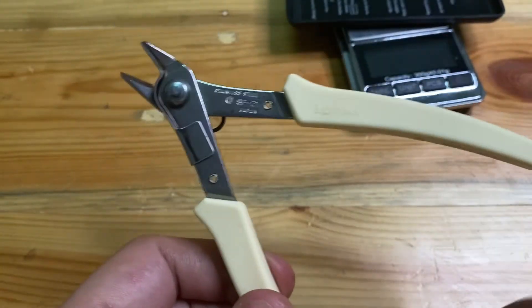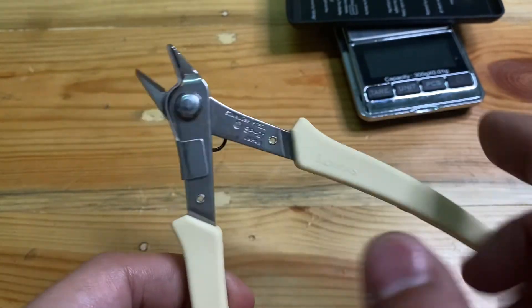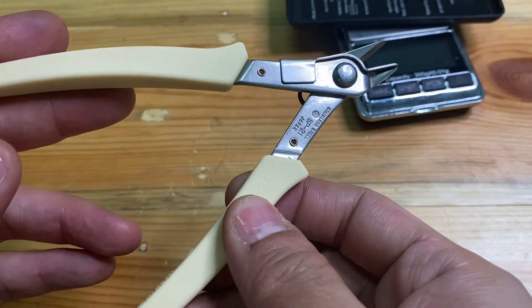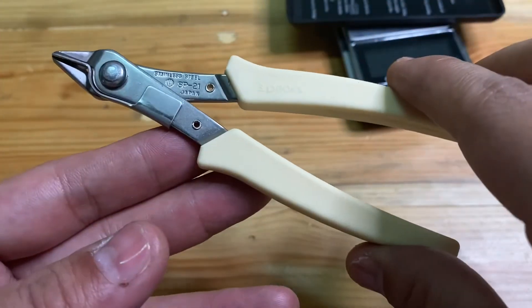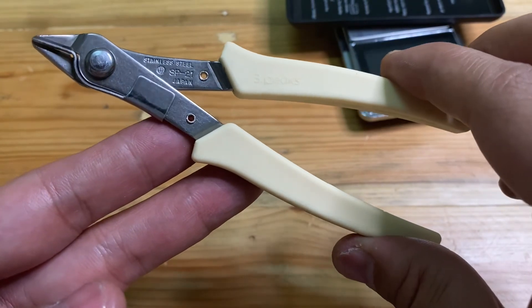It has a spring so you can keep it open. I think that's all for my short video for the cable nipper from Three Picks. Thank you for watching.